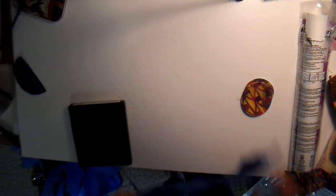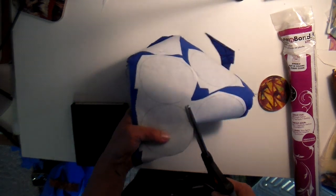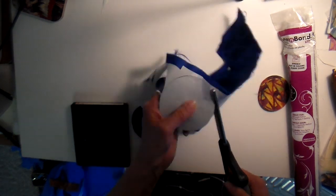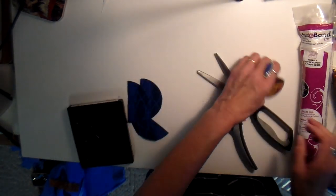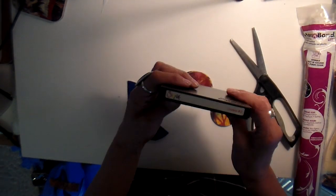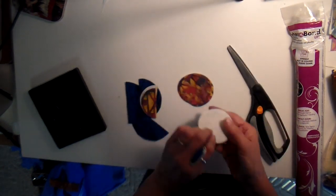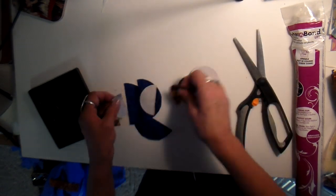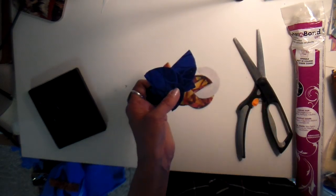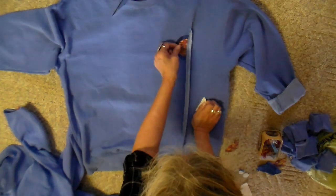I picked out some fabrics that I thought went well with this peri blue. I've just drawn some circles out on my heat and bond light iron-on, on the backside of my fabrics, and then cutting these circles in half. The smaller circles I was able to use my Sizzix Big Shot with a circle die. The heat and bond light is on the back of all of these circles.